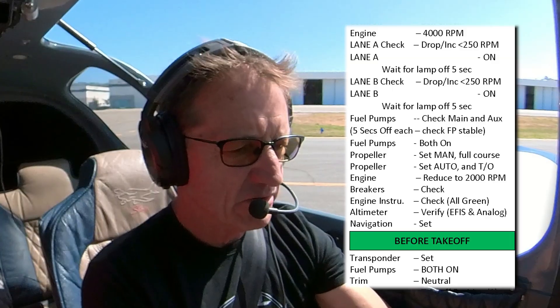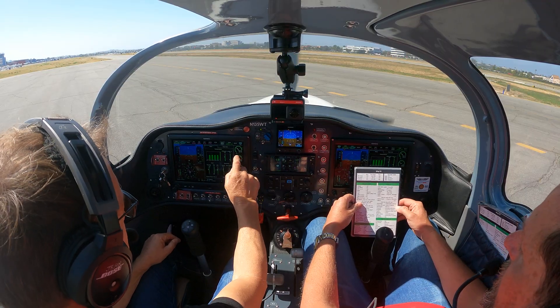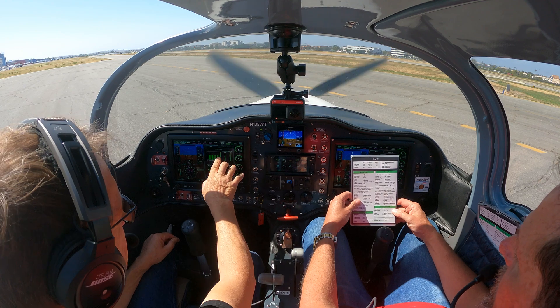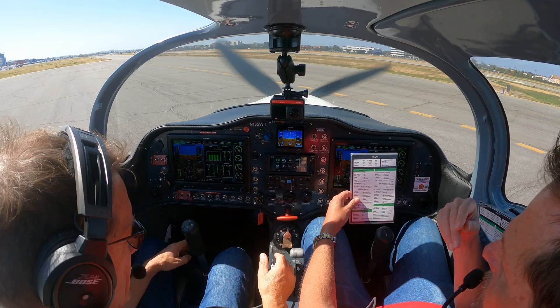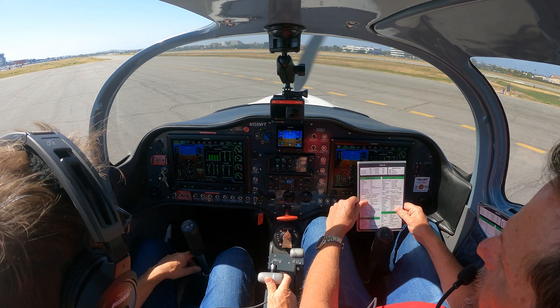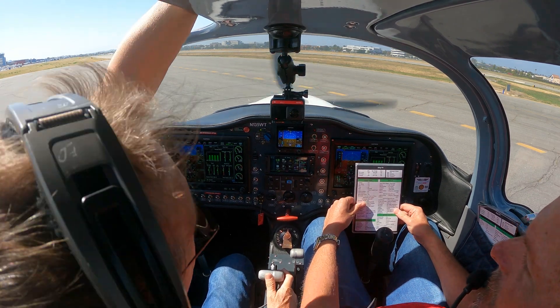Then trim — I've checked that I've got my trim set. Then I'll go to temperatures. All temperatures are green. The reason I check that is that the next step is going to be my run-up, and I want to ensure the engine is warm enough. If it's a cold morning, I don't want to do a run-up when it's still cold. Now the brake is locked.